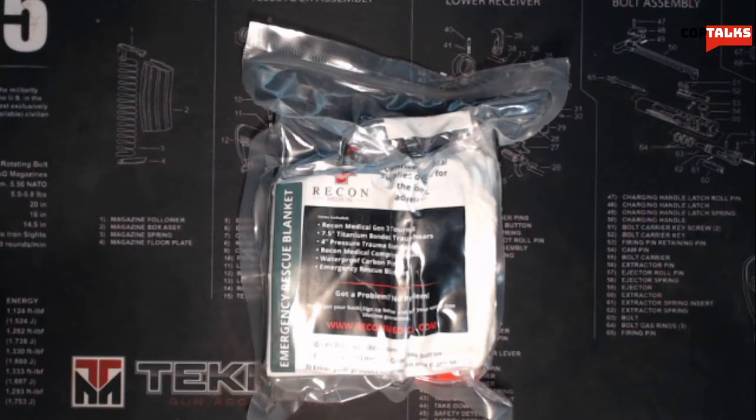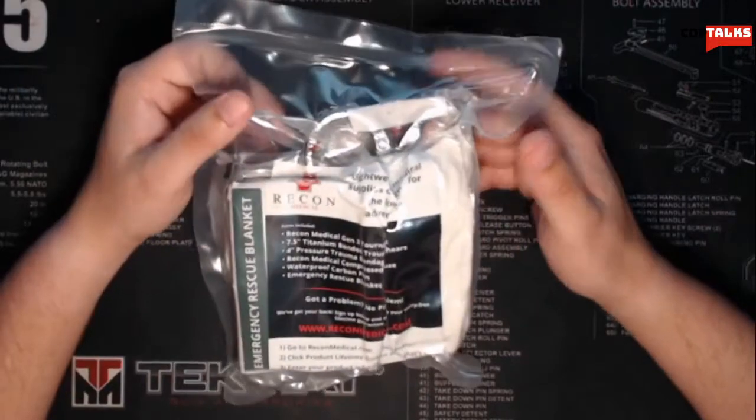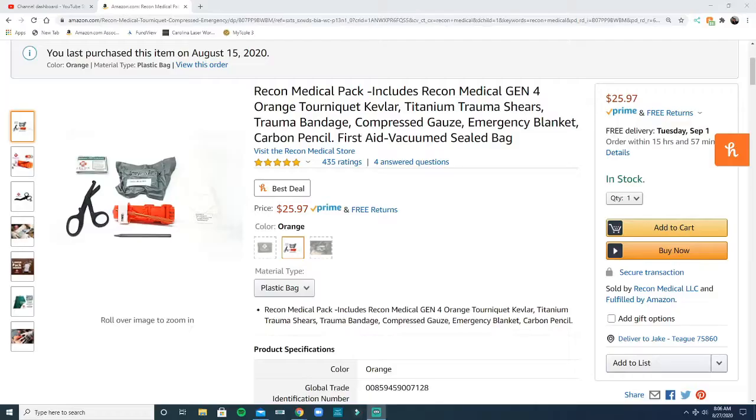I've played around with a lot of Recon Medical tourniquets and I do like them — I'll show you why in a little bit. First off, why did I buy this? One, it's pretty affordable. This entire kit runs about $25–$26.